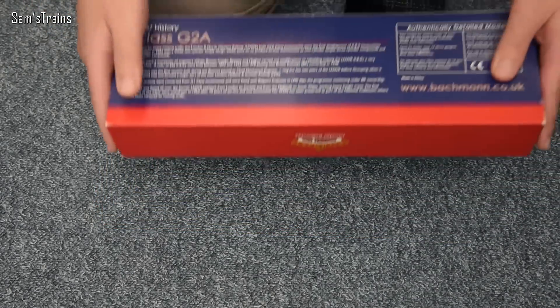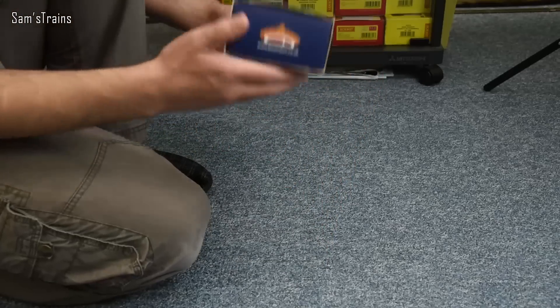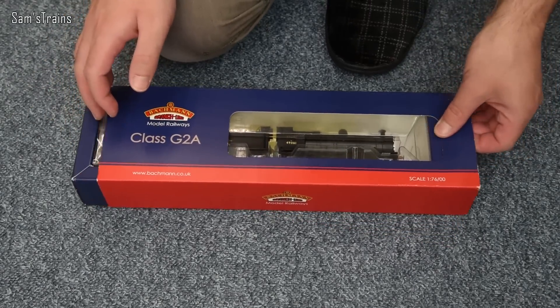Very briefly, here's the back of the box with a brief history of the G2A. There's not too much really known about them even if you look online — it is quite difficult to find information and the Bachmann history here is a little bit vague. I'll do my best later on and give you a little bit of history, but for now let's get this one out. It's really unusual so I hope you're going to enjoy seeing her today.